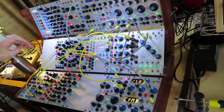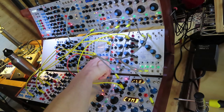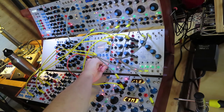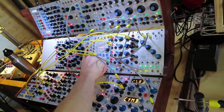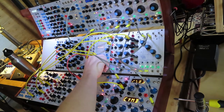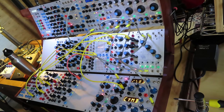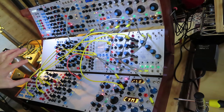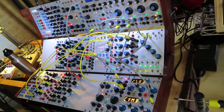So you can hear this is division A, and then I can control that speed using this attenuator, and then the second channel. Once I've got a speed that I like, I can then just save that to a preset.